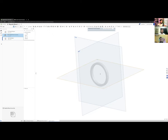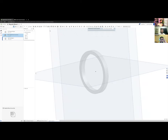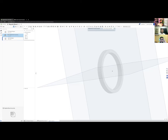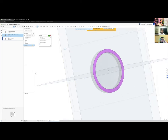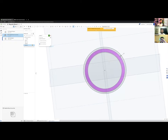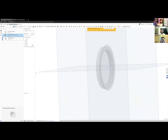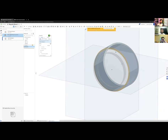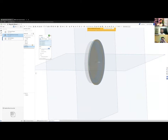I'm going to create a holder that holds the magnet inside it. I'll sketch on the back side and create a holder that's about 2 mm thick from the edge of my magnet. Then I extrude it backwards, making sure to select all the surfaces I want to extrude — and I'll make it 2 mm thick, which seems reasonable for a 3D printed plastic part.